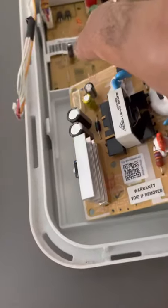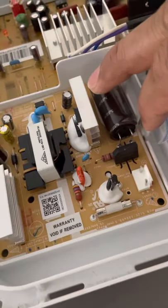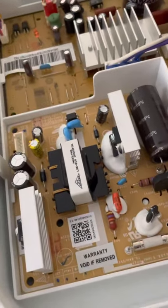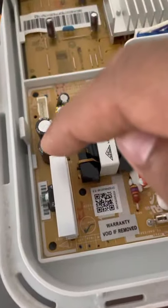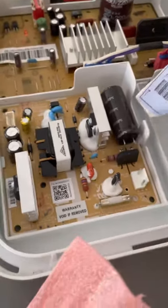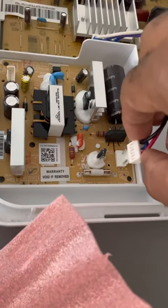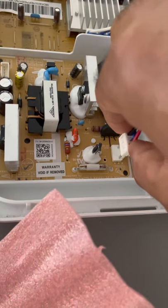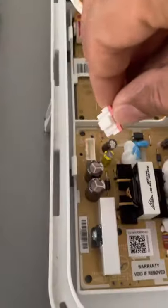I'm going to now reconnect this new one. Just slot that in there, and then there's this clip here so just push that back and slot that in. There we go, that's slotted in nicely. There's a clip at the front - it's got one clip there and that clip there. Now I'm just going to clip these connectors back in place - they literally just slot into place. I heard that click, so that's nicely in place, and the same with this one.